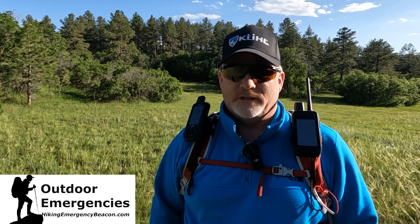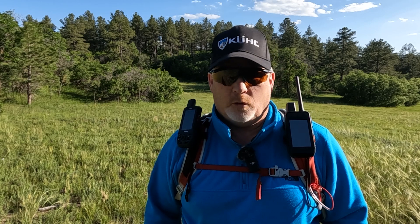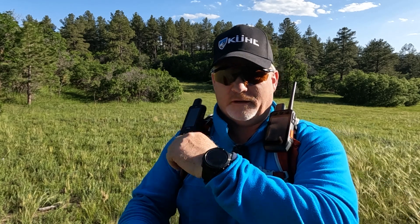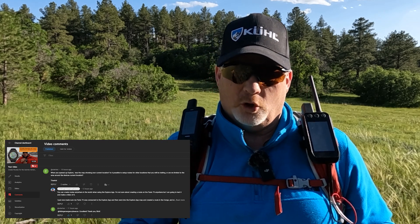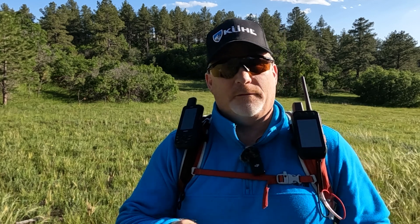Hey, this is Rick with Outdoor Emergencies at hikingemergencybeacon.com. This week I had a question about my Garmin Fenix 7x Sapphire Solar — specifically, can you create courses or routes anywhere in the world, not just where you're located?